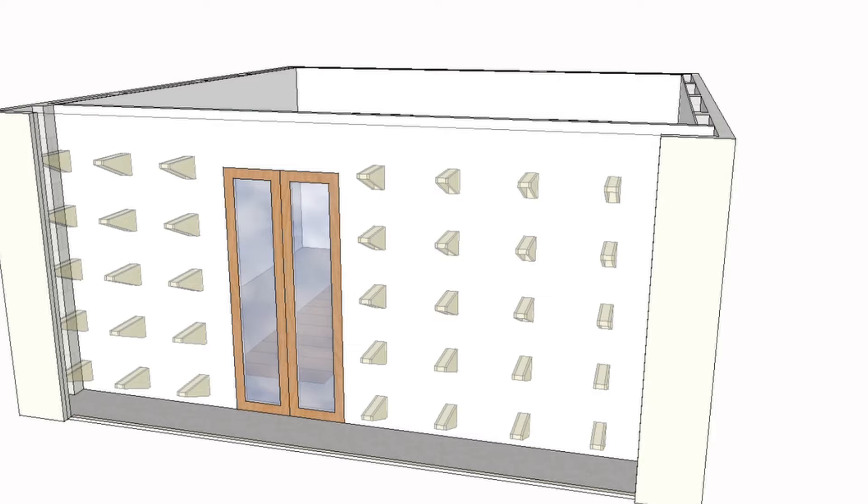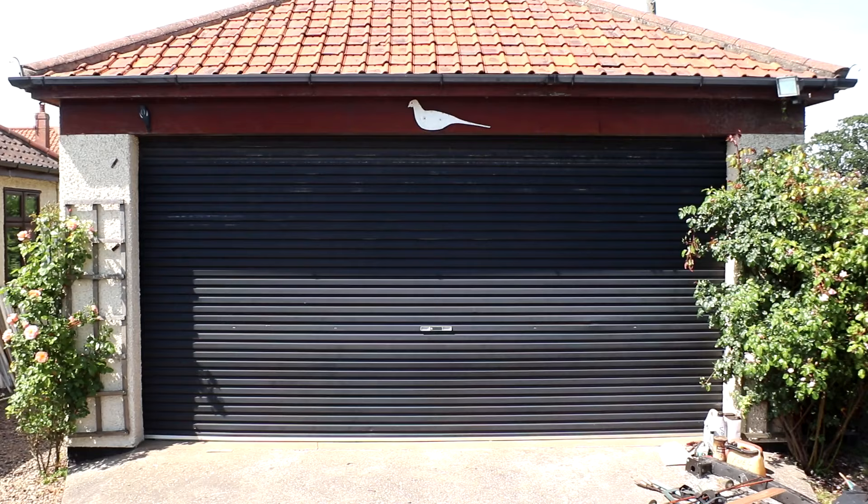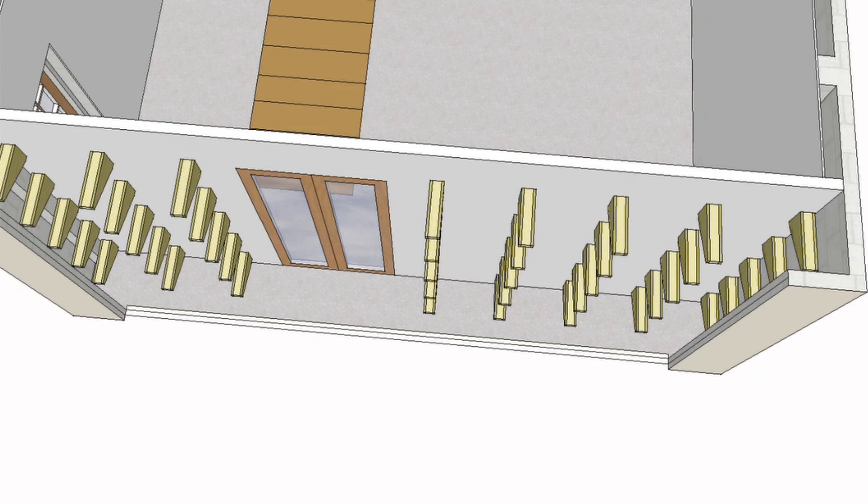I'm going to make lots of brackets which will get secured to the wall studs for timber storage, and it'll look a little something like this. This timber storage will be accessible via the motorized electric door at the front of the workshop. On one side I can store boards up to about 1.6 metres in length, and on the other side about 3 metres.